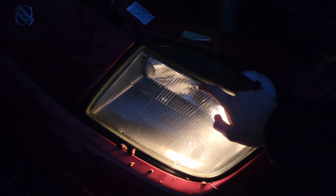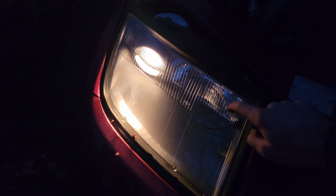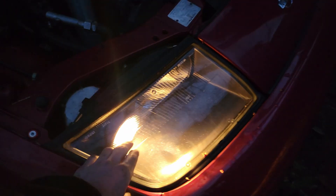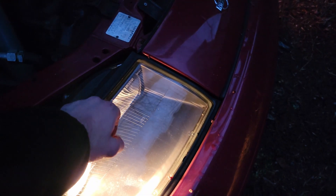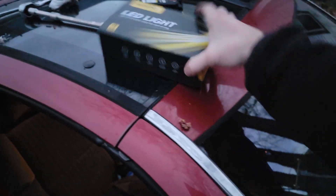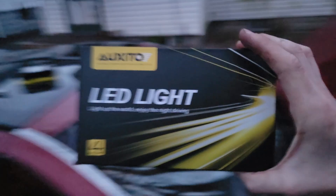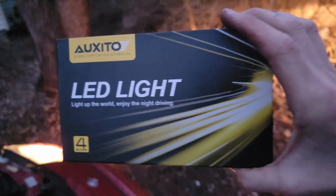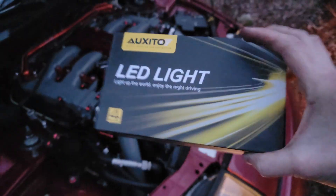On this side is your low beam, on this side is your high beam — very simple to fix. The light bulb size is a 9006 for your low beam and the high beam is a 9005. The kit actually comes with both, so it's super sick, and it's plug and play — all you have to do is undo your light bulb and put the new one in.